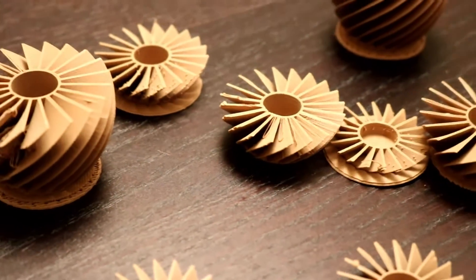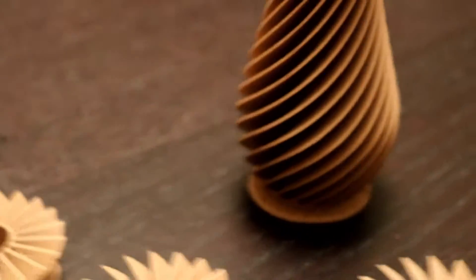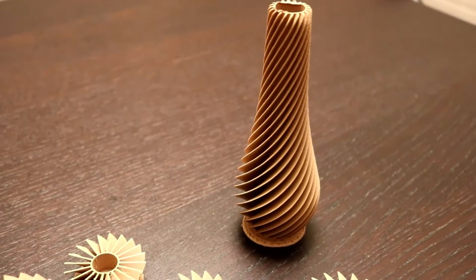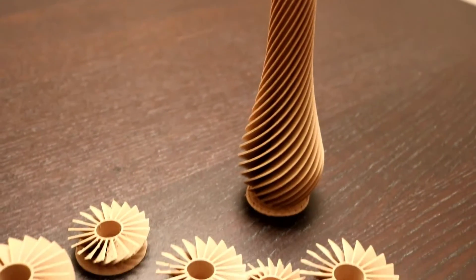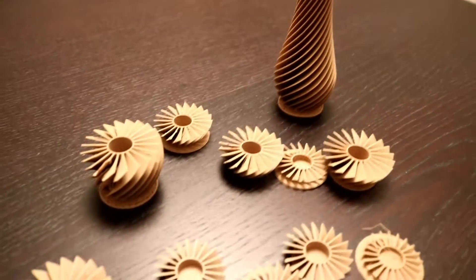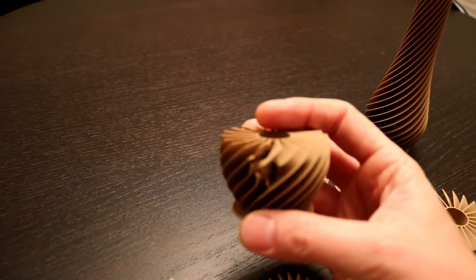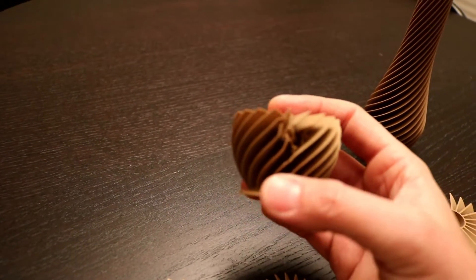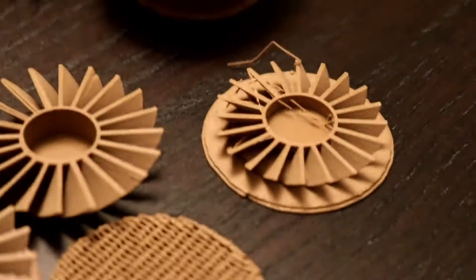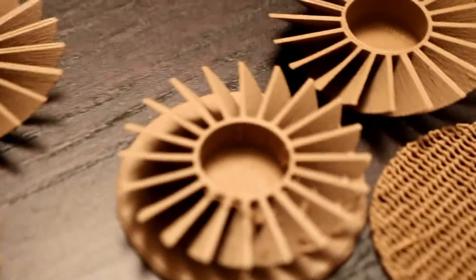How this all started was that I really wanted to print this right here — the spiral vase. I absolutely wanted to print this and I had some wood PLA. All kinds of things were happening, obviously partly from not realizing that my left print head was lower than my right, and that was causing the issues.